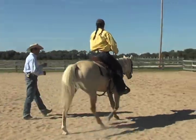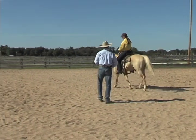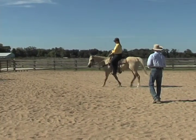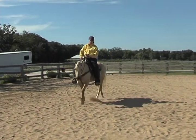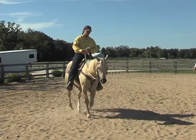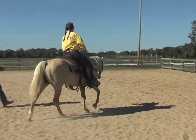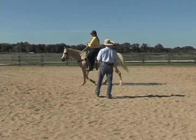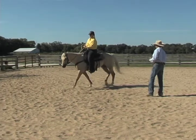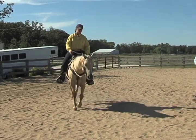Take that left hand and drop it back down to his shoulder. Now if he's walking a little fast, pick up that outside rein a little bit and add just a little outside pressure to say, take a little slower steps. Now the other thing I want to teach you is that head-down cue, which is important for all horses no matter what type of horse it is.